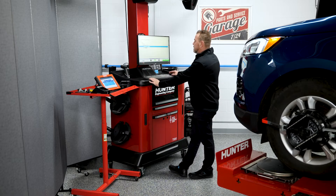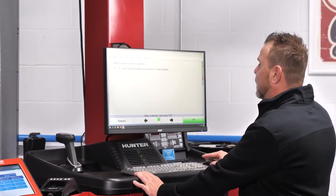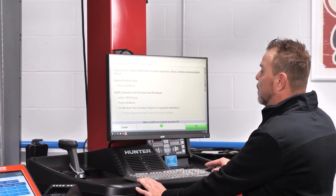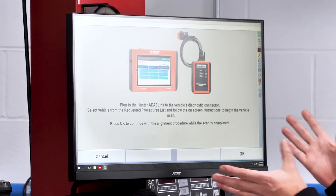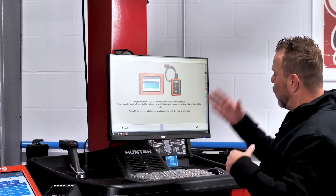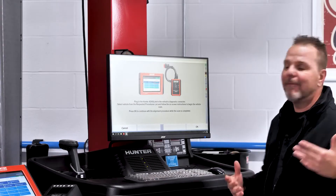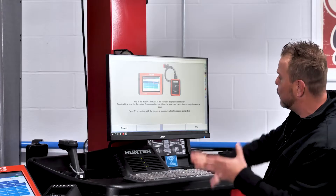Our vehicle has 18 inch wheels, not 21, so we'll press OK. Select Optional Vehicle Systems — we have Lane Departure Warning Systems on this. Right now we're going to do a pre-scan. You'll see it's asking me to plug in the ADOS Link to the DLC with our VCI. When you have blueprinting set up on your alignment equipment, your Hunter rep will have set this up for you so that your VCI can communicate with the system. Everything's communicating well.